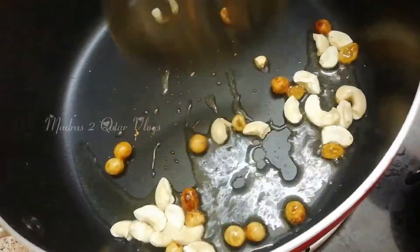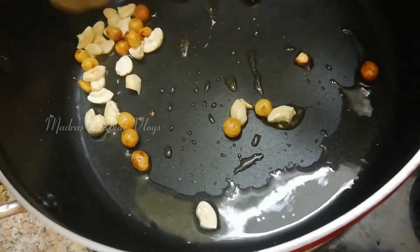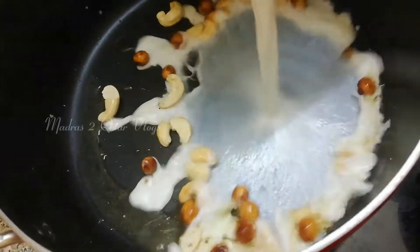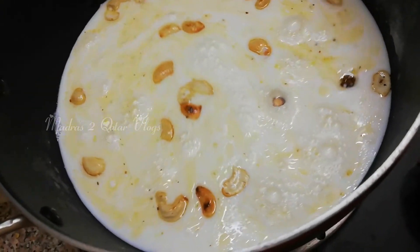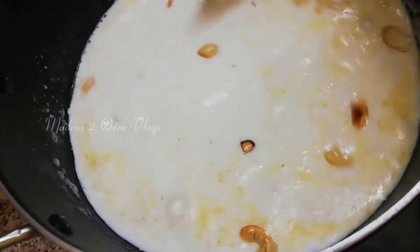We are going to use this pot. Do it with parchment paper — pour things in and keep it lined with parchment paper. Now use it on medium flame.